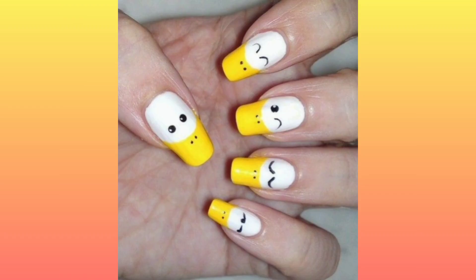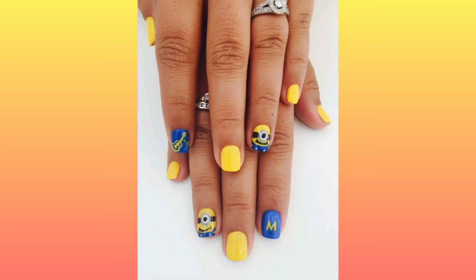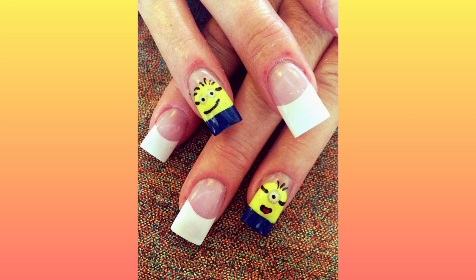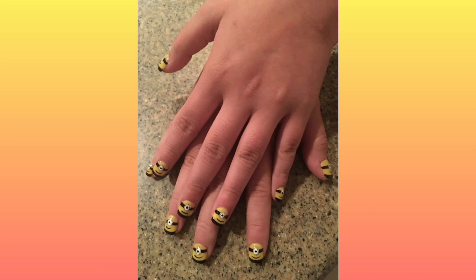These minion emojis can stand for actual stars in the sky and show excitement. There are many sorts of inspirations for nail art and you can get them from anywhere. When we usually use minion emojis, why don't we use them for designs? Minion emojis are fun and you can use these different faces and expressions to show your creativity.